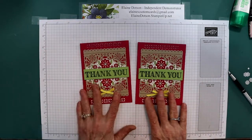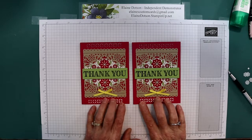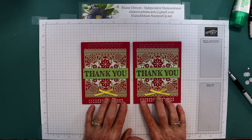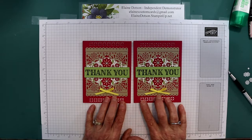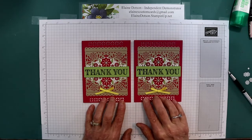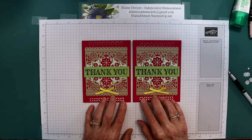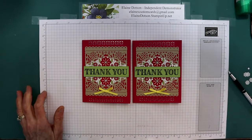Okay, that's your card for today. I hope you like it. Give me a thumbs up, subscribe to my channel, and click the little down arrow — that'll take you to a link to my blog where you will find all the colors, sizes, and everything that I used on this card. You have a blessed day and have fun stamping.